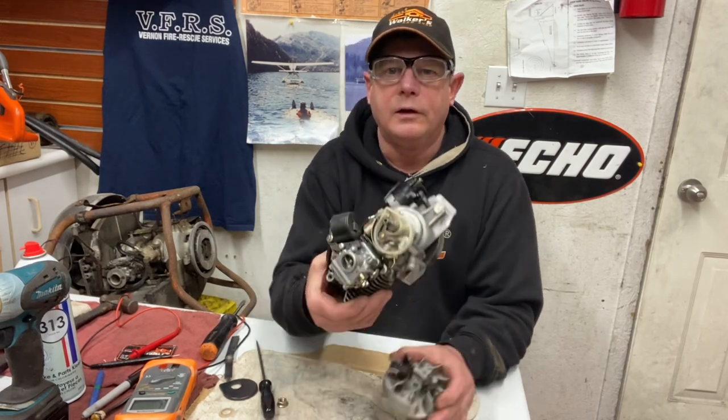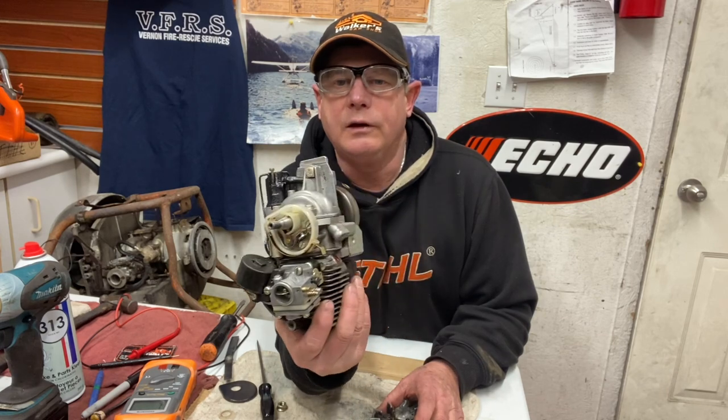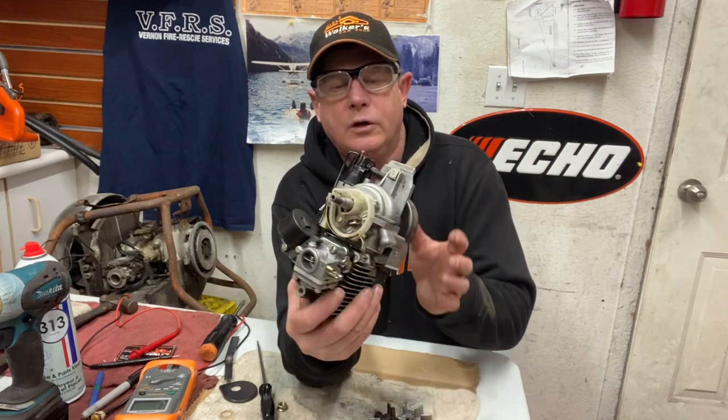First of all, setting the points — you can set them at seven-tenths of a general spec, which they say is the right one: 18 thousandths. That's pretty much standard for a lot of points on old saws and whatnot.